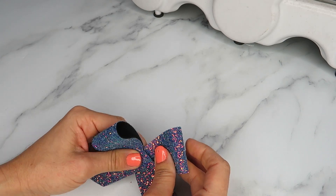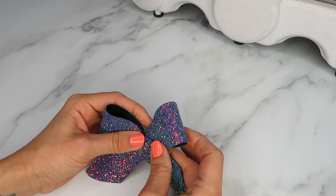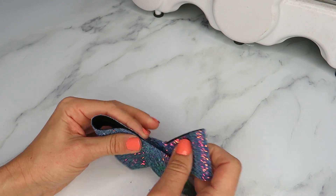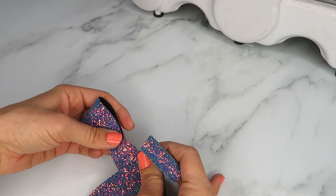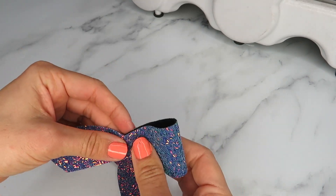This bow shape very much resembles the sewn bows. I know a lot of people make bows that are hand sewn and then tied. What we've done is try to recreate a glitter version of a very classic bow shape, so that obviously for those of you who can't sew can still recreate the same shape.